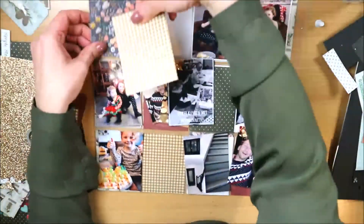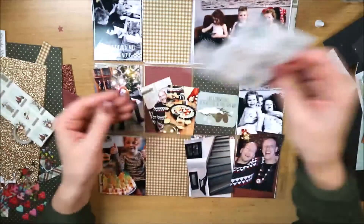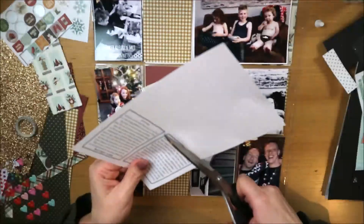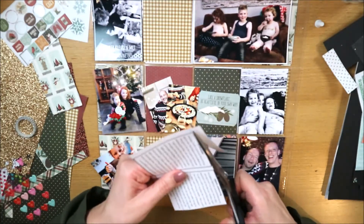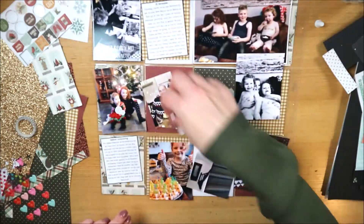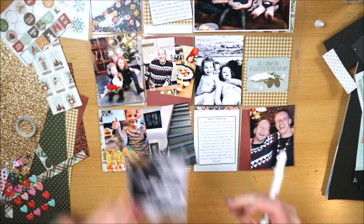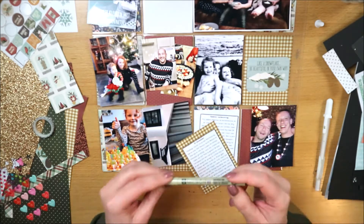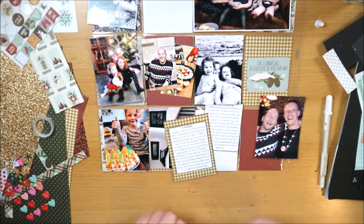Op de foto's heb ik journaling toegevoegd in de Project Life app, met witte tekst er overheen. Dat is een leuk alternatief voor gewoon geschreven journaling. Ik doe dat ook in Photoshop, maar je kunt het ook in Word doen: gewoon een kadertje maken en daarin je tekst typen. Ik wilde een rustige layout maken en een getypte tekst is rustiger dan handgeschreven. Ik had ook twee grote stukken journaling die ik in een vrij klein lettertype heb getypt, maar het is goed te lezen.